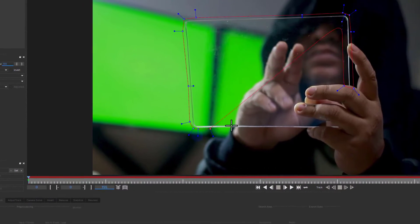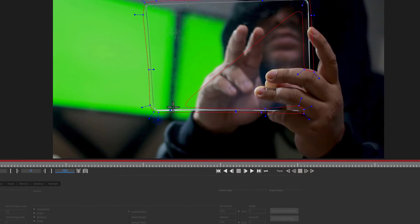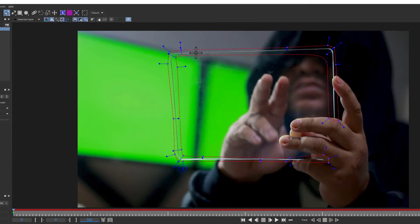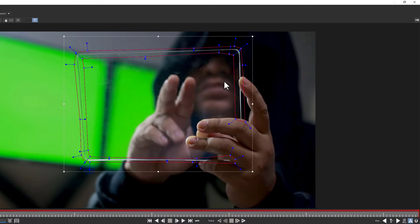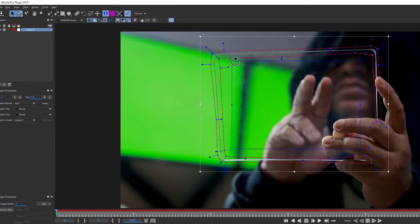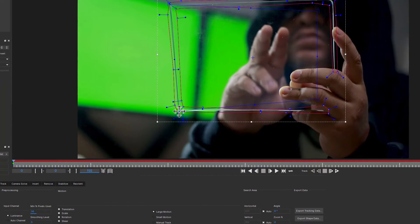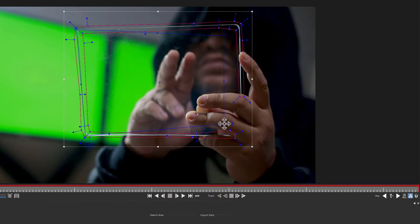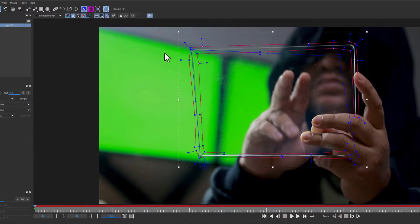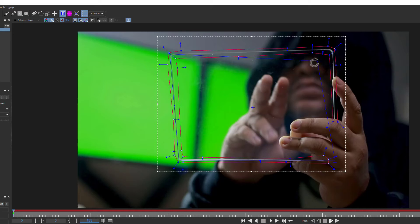Mocha is a texture tracker, so anything it reads as texture is going to be what it's tracking. If you give it a lot of information like animated hands, animated backgrounds, or reflections over the top, Mocha is going to try to stick onto those areas because that's the kind of data Mocha finds delicious. We're going to take our surface tool and align it to our screen — we don't do this for Mocha, we do this for us, so we can see what our track is doing. Remember: the shape is where the track is looking and the surface tool is what the track is doing.